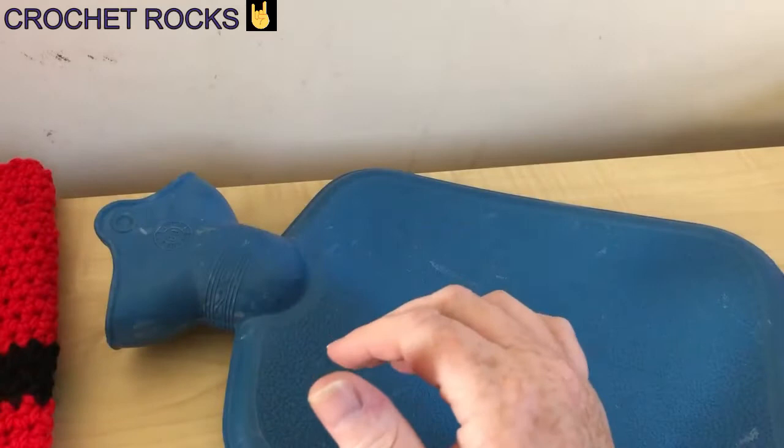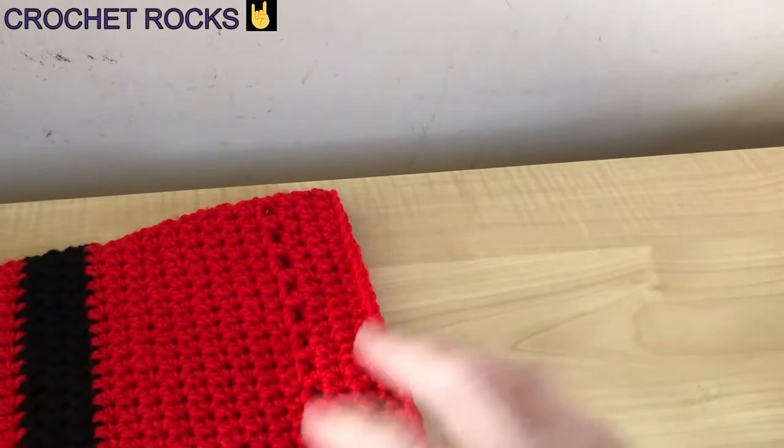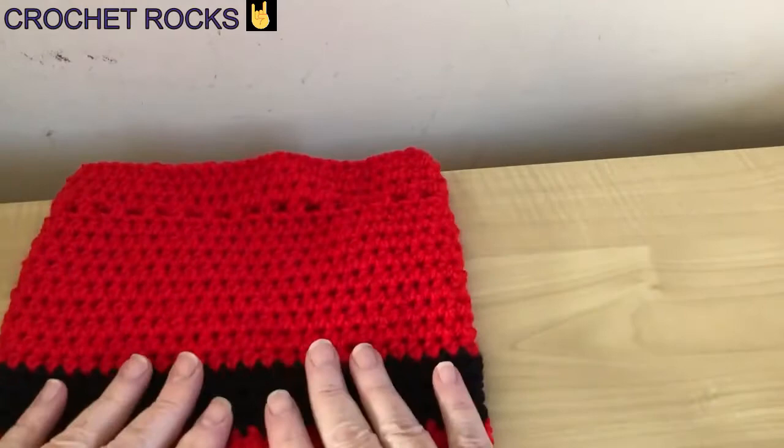So here's the one that we made earlier — this is the hot water bottle. We'll move that out of the way. Sorry, I've still got a very croaky voice, but I know I really do need to get these tutorials done, so please excuse my croakiness.